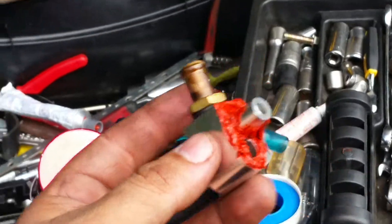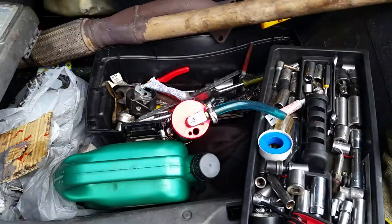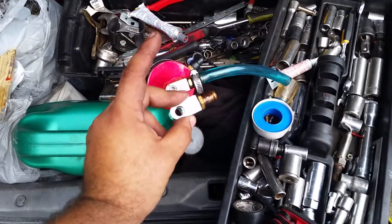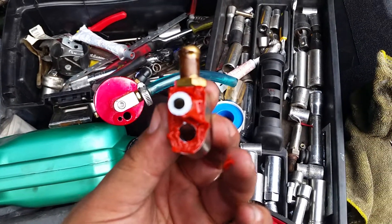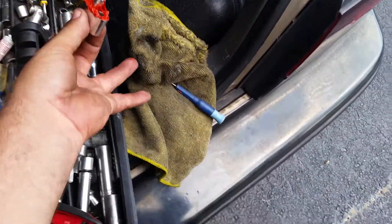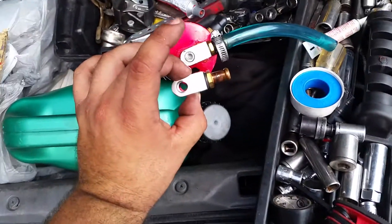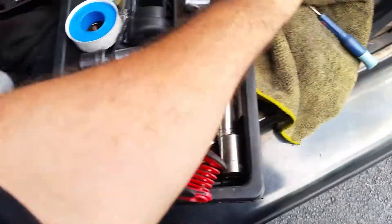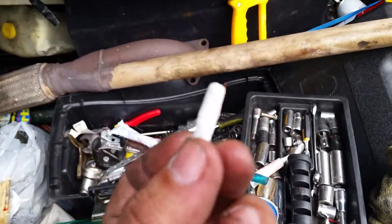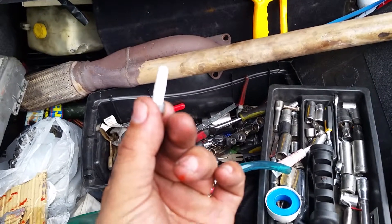What I did is I unscrewed that. I put some RTV gasket — right here, like this. And then the bolt that goes in there, I put some Teflon tape on it. And this actually fixed the problem.